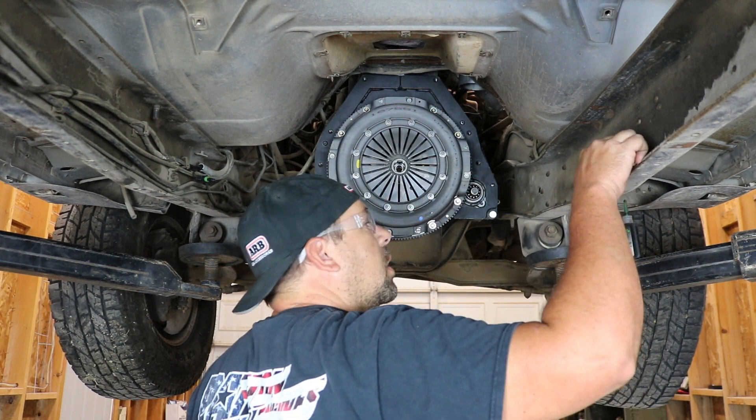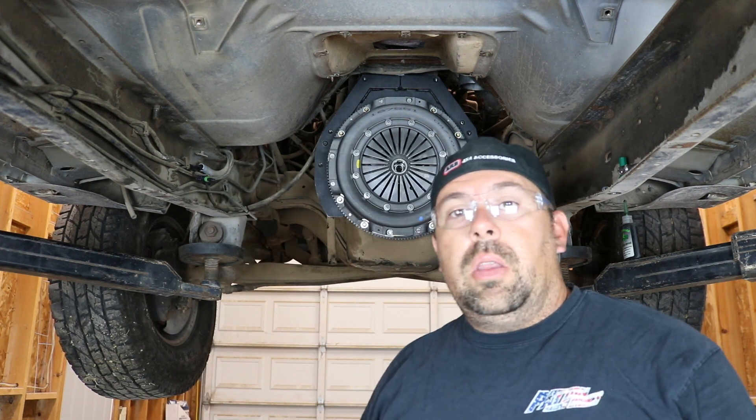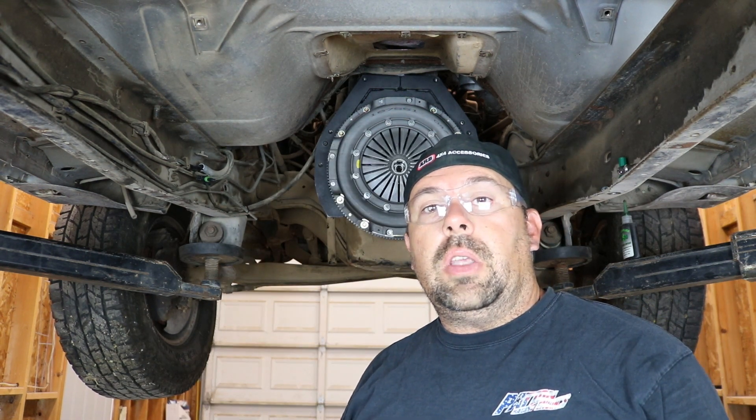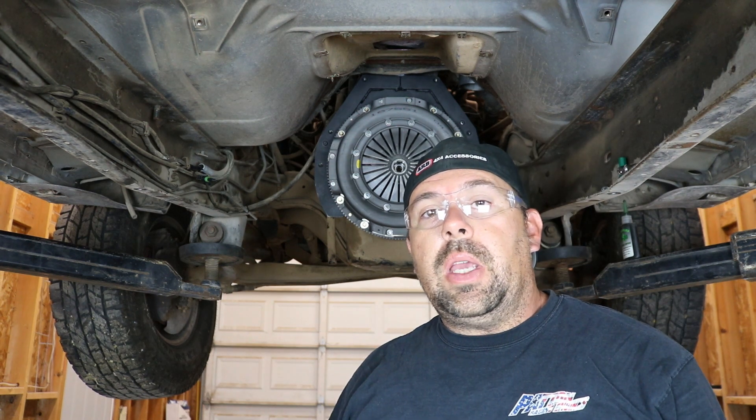Alright, we're good to go now. So the transmission is the next thing to go on. That is going to have to wait for a couple of days — I still have to modify the tail housing of the transmission to fit my MP205. And I'll be doing a short video on that too. So until next time, this was Philo's Garage. Thanks for watching.